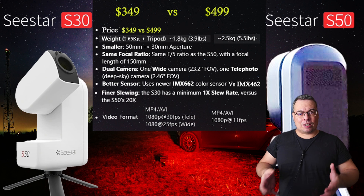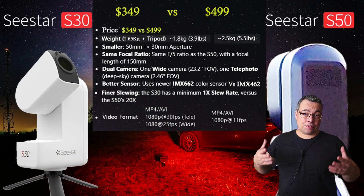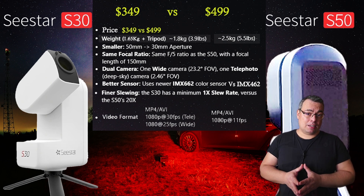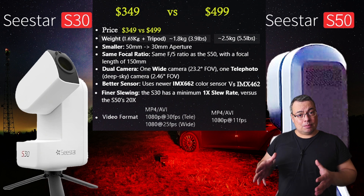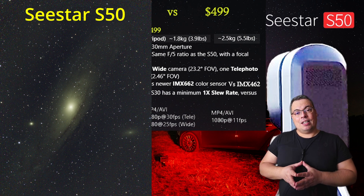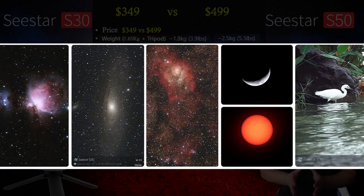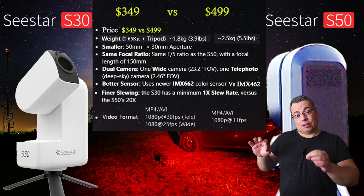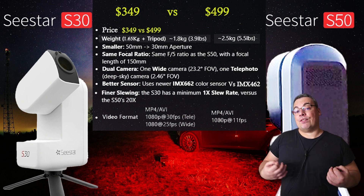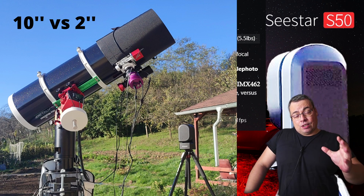Now let's talk about aperture and focal length. The new C-Star S30 has a lower aperture compared with the C-Star S50 — 30 millimeters instead of 50 millimeters — and also a shorter focal length of 150 millimeters instead of 250 millimeters. This means the C-Star S50 has the larger aperture and focal length, and is able to resolve better details and have better-looking stars in the images, especially when zooming in. The aperture and focal length are the most important features of a telescope, which is the main reason the C-Star S50 is more expensive.